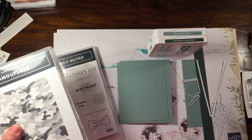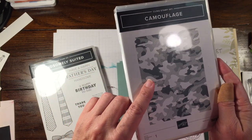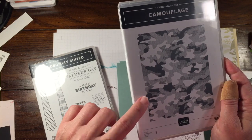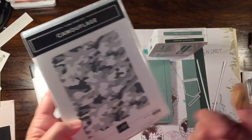I have not made one of these, so hopefully it's going to turn out the way I want. The Camouflage Background Stamp will be going away — it is available until May 3rd. So make sure if you don't already have this, you want to grab it soon. And maybe if you already do have it, you can make this card.